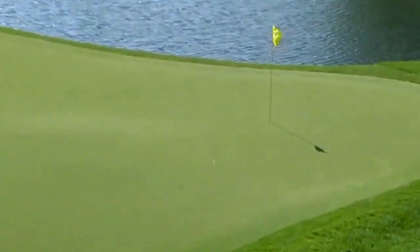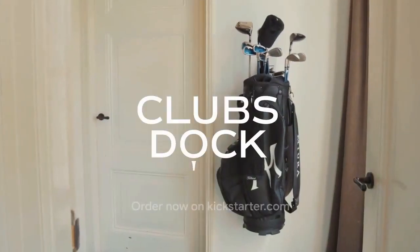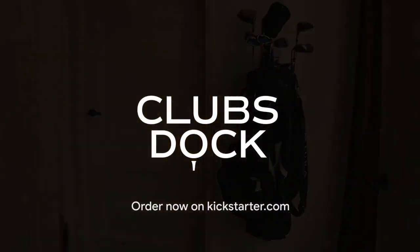It's not just a storage system, but a tribute to the elegance of the game of golf itself. ClubsDoc — elevate your passion. Order now at Kickstarter.